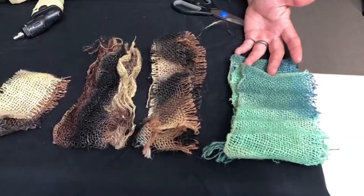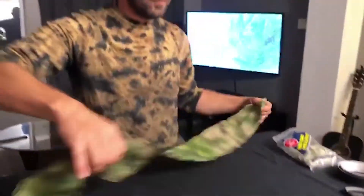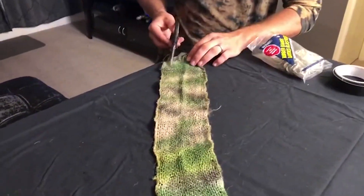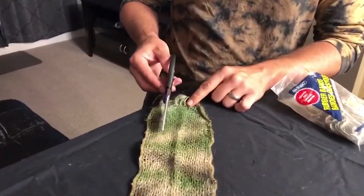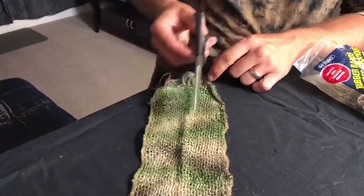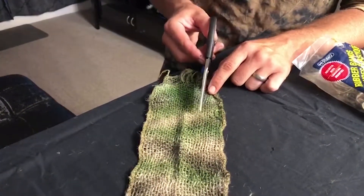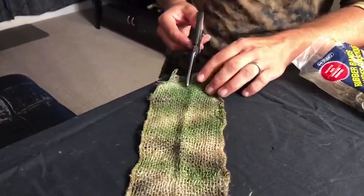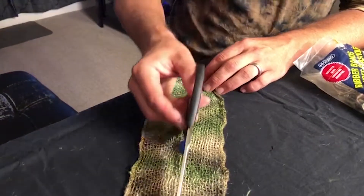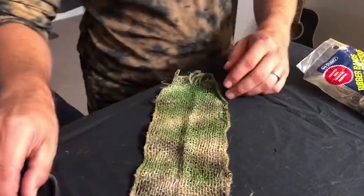The first thing you want to do is take your ghillie wrap and do one of two things: either cut down about a third into the fabric all the way down, and another cut on the opposing third all the way down, or if you want a longer look, cut right on the middle all the way down.